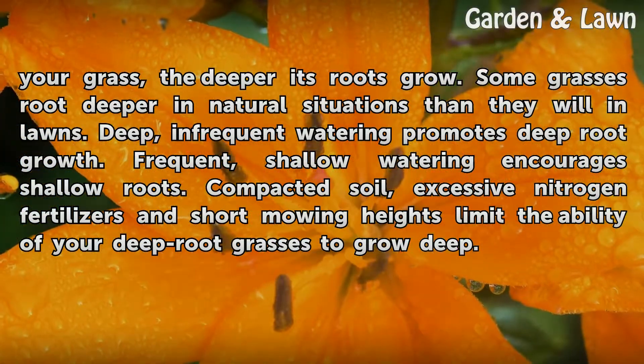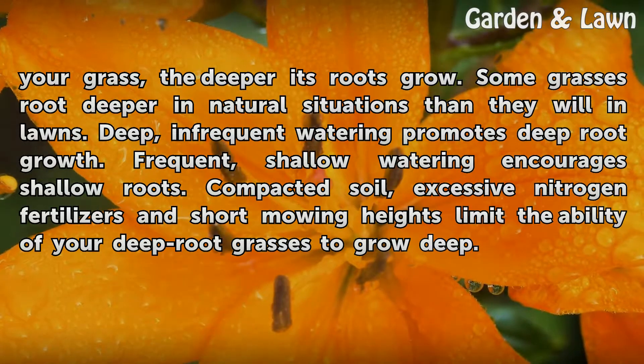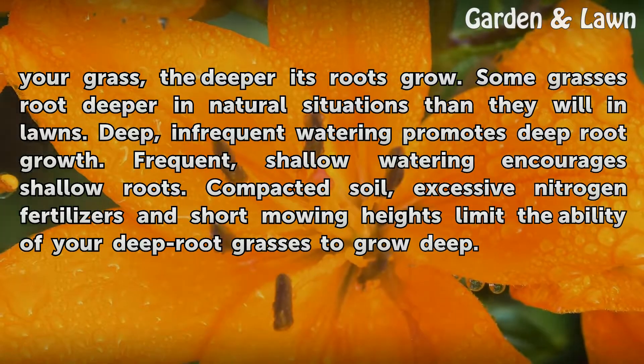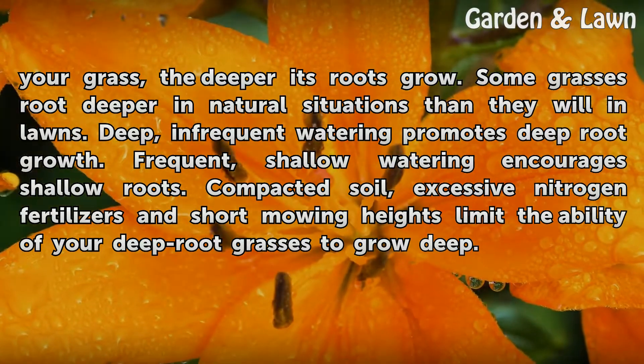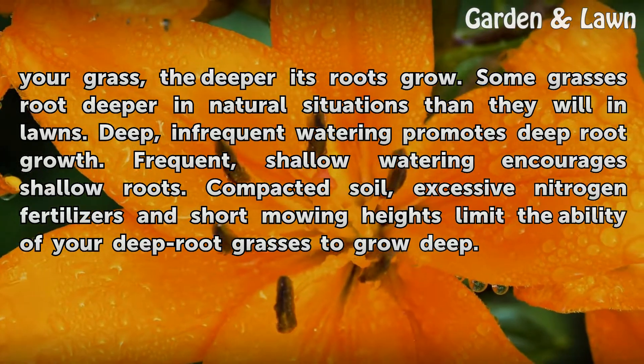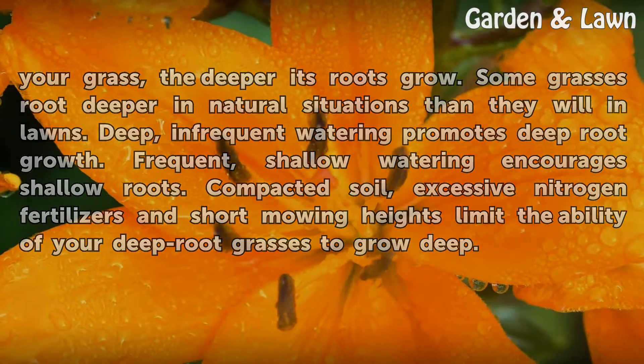Some grasses root deeper in natural situations than they will in lawns. Deep, infrequent watering promotes deep root growth, while frequent, shallow watering encourages shallow roots. Compacted soil, excessive nitrogen fertilizers and short mowing heights limit the ability of your deep root grasses to grow deep.